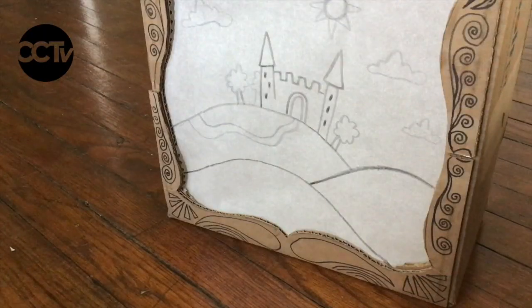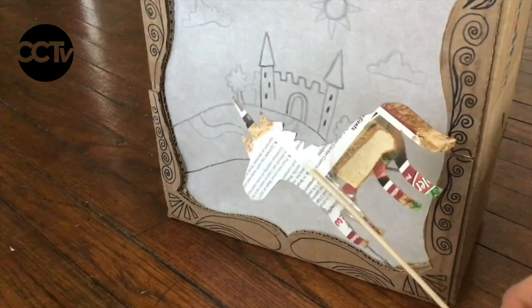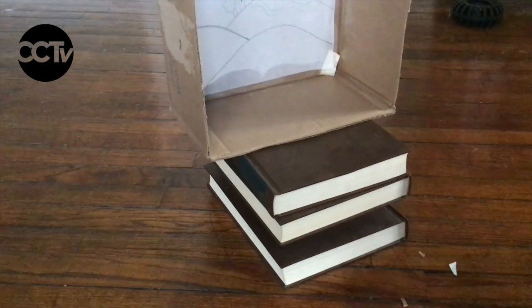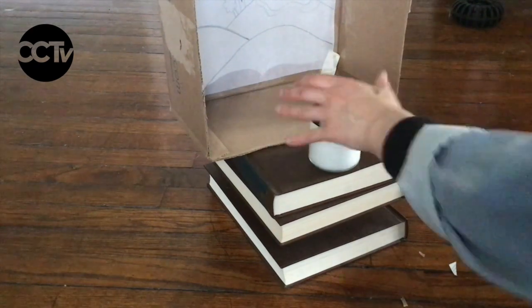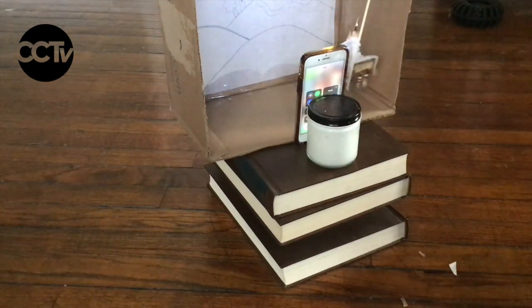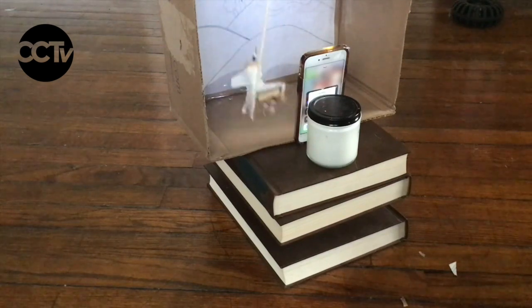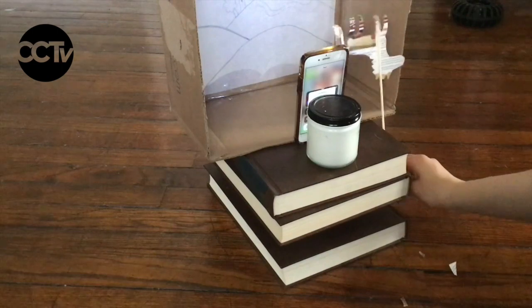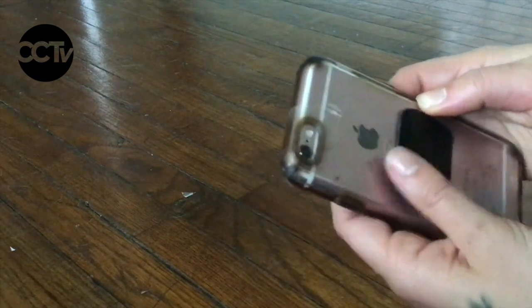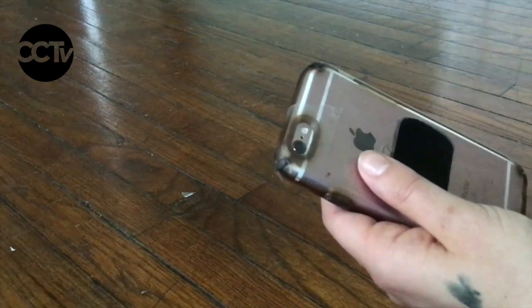When your shadow puppet theatre is done and your shadow puppets are done, it's time to set up your shadow puppet theatre for practice and performance. I'm going to be using a stack of books here, but you could also do this on top of a table, a stool, or a chair — you need to find a surface that works best and is most comfortable for you. I'm going to place my shadow puppet theatre where I want to practice, and I'm also going to need to find a small, heavy-ish object to lean my phone against, placing it at the back of the screen. I find that the flashlight on a smartphone is one of the best light sources you can use. One fun tip is that you can use a piece of clear packing tape and a sharpie to change the color of your flashlight.